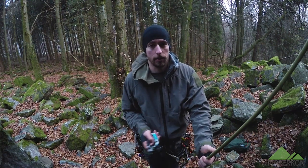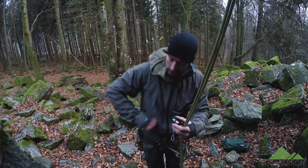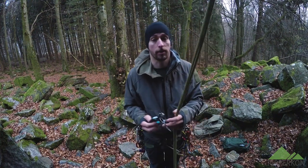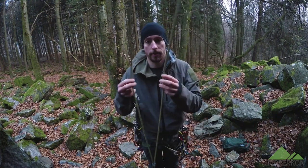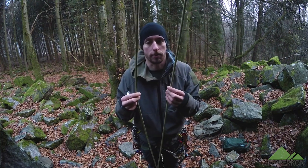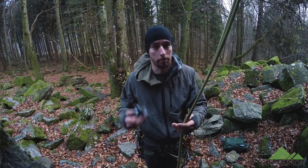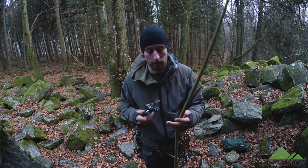The thing is, when you're using a Grigri it doesn't slide up automatically, so you have to take in slack all the time. Also the Grigri doesn't work with thin ropes like this, and not with twin ropes or half ropes — it only works with one strand of rope, and I use two. So the Grigri is not really good for my personal purpose.